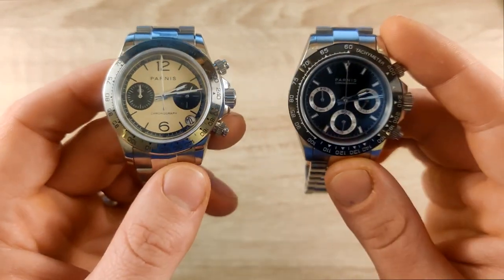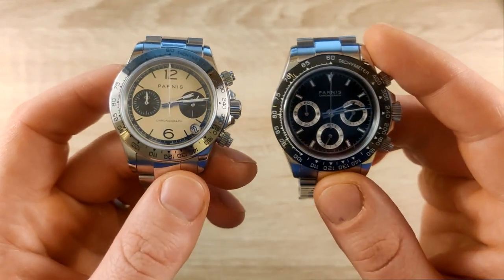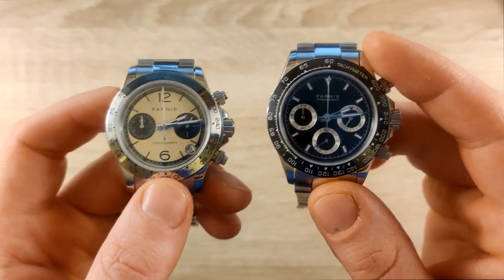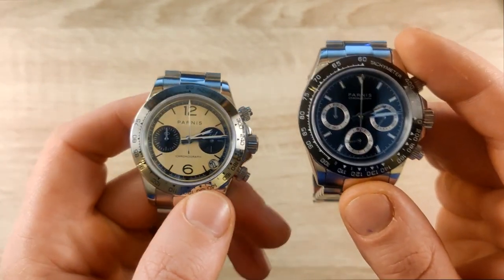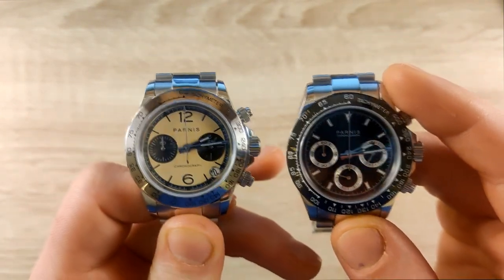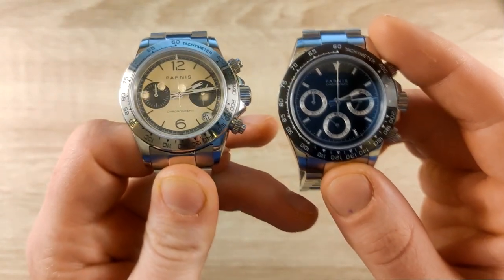I just got it a few days ago. As you're all aware with everything going on in the world, you can't go outside, so you've mainly been wearing your watches from the living room to the kitchen, the kitchen to the bedroom, and so on. Probably the most action we're all going to see is going to the local supermarket to buy some supplies.